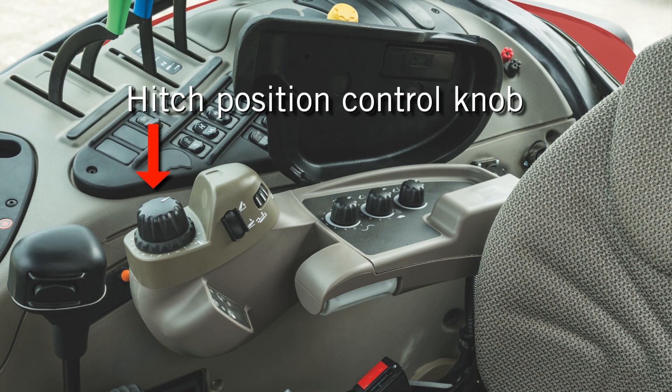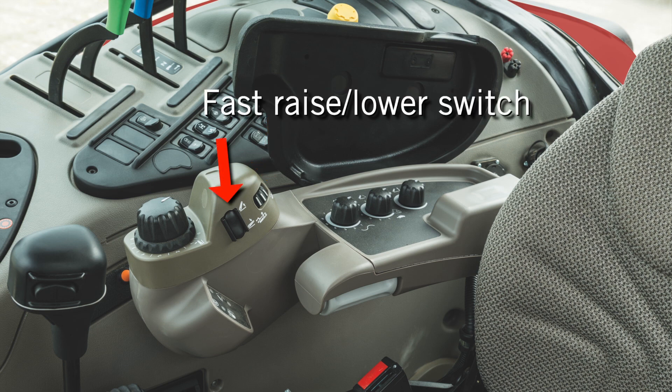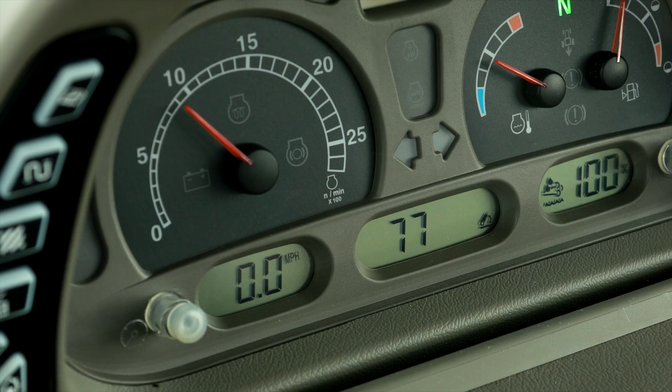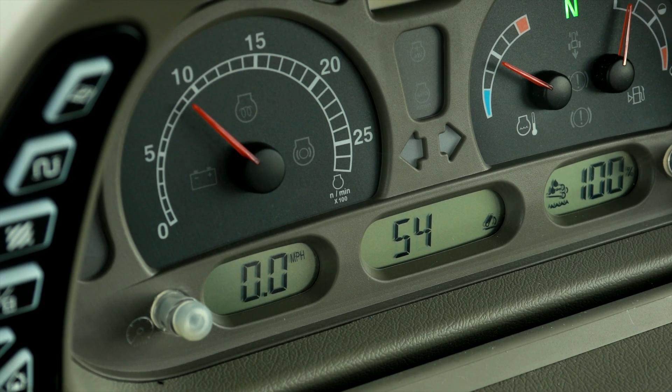The main controls consist of the hitch position control knob, the adjustable stop, the draft loading wheel, the fast raise/lower switch, the draft sensitivity control, the drop rate control, and the height limit control. In addition, the digital display features a hitch position indicator scale.